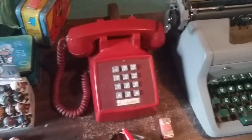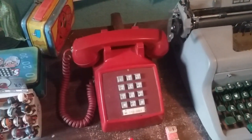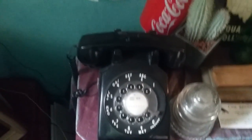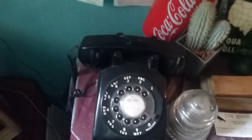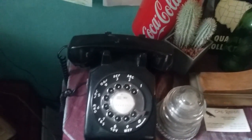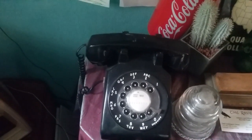We got over here a 1975 Western Electric Model 2500 in red. Over here we've got a 1967 Western Electric Model 500, of course a rotary phone, in black.